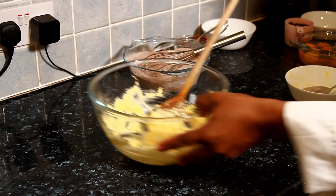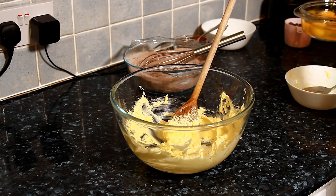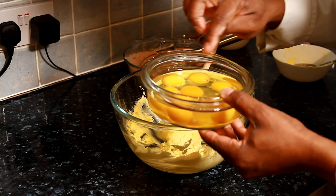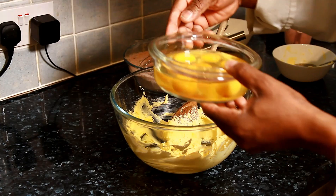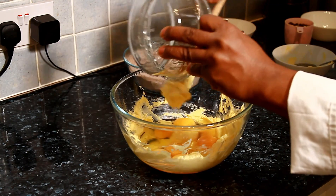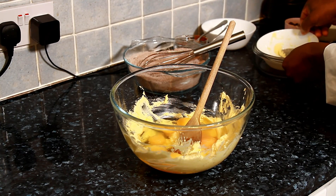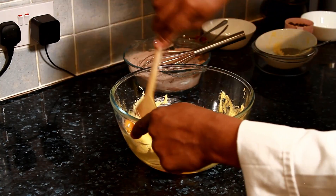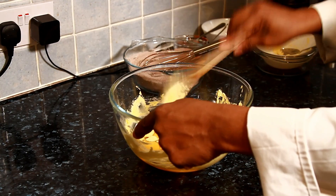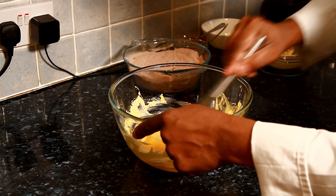Over here is the sugar and butter we just creamed up. Now I have seven eggs which I'm going to put in the bowl — seven medium-size eggs. I'm just going to use my whisk and give it a whisk.